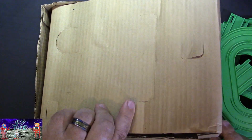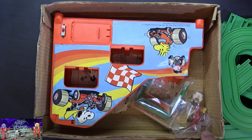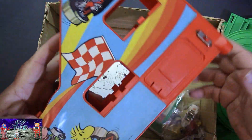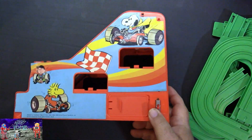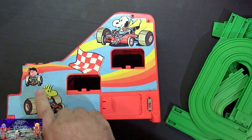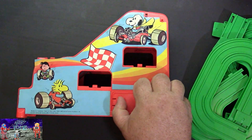Here we get to the elevator module, which looks really, really nice. It's got some great Peanuts artwork on the side — Snoopy in a race car, Woodstock, Lucy. Runs on one D battery.